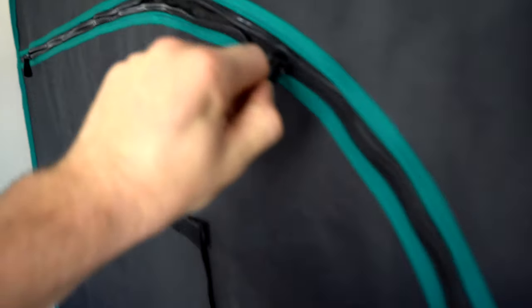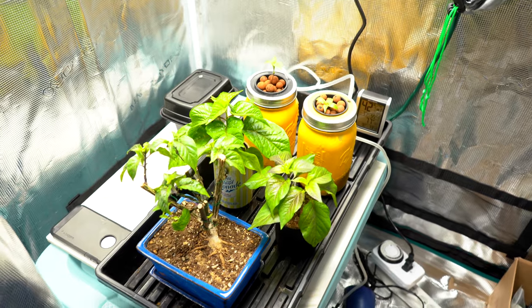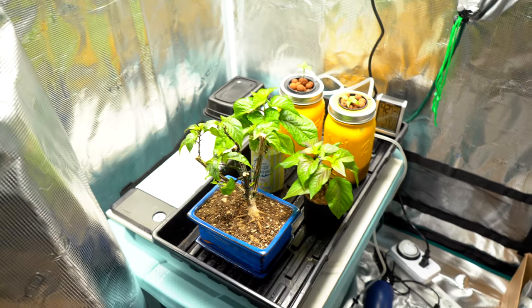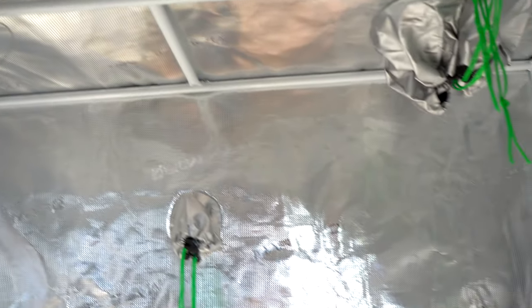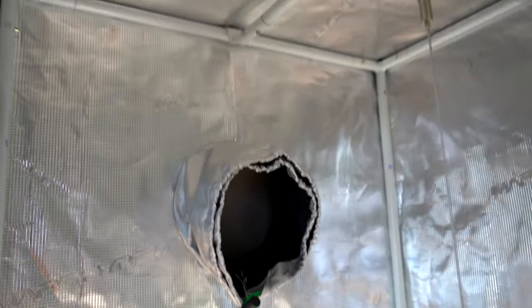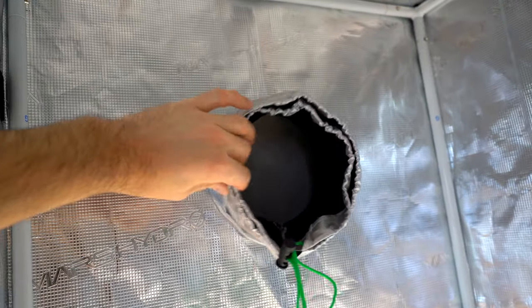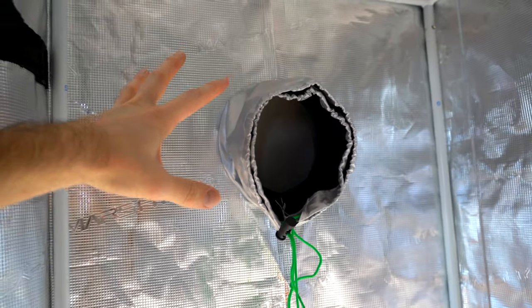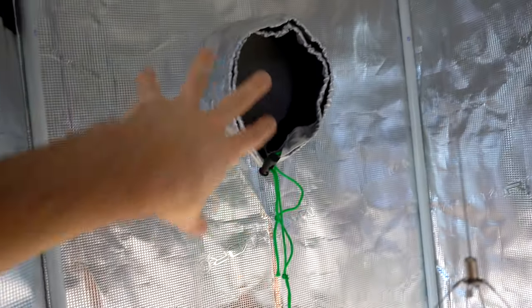Getting inside the tent, it's just a big long zipper. The entire inside of the tent is covered in a reflective material, just to reflect as much light back onto your plants as possible. This is one of the air outlets — you can use this to run a fan. They make hanging fans that fit perfectly in these circular outlets. The air coming in from our fan down below is coming out of here.